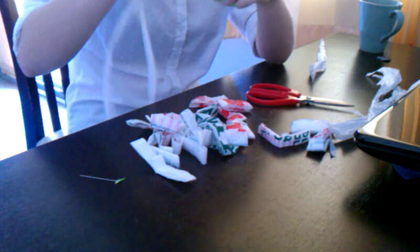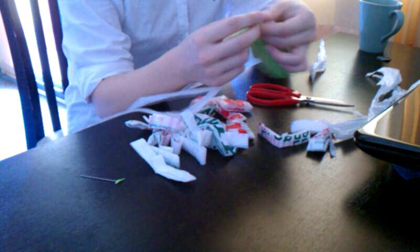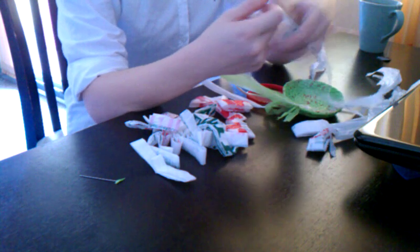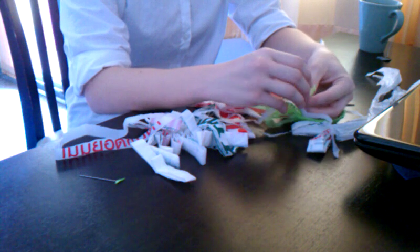I just ripped this apart, so now I have two. That's okay, because it's plastic and we can fix things. I think I'll just tie it together, why not?